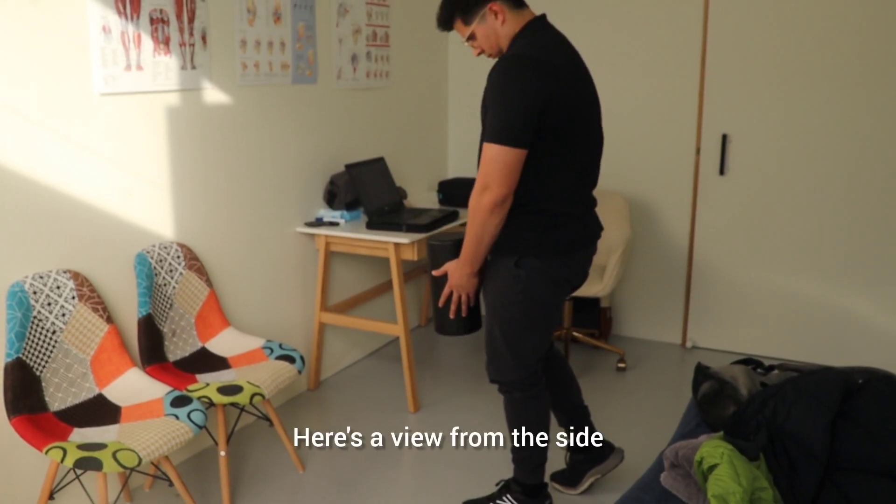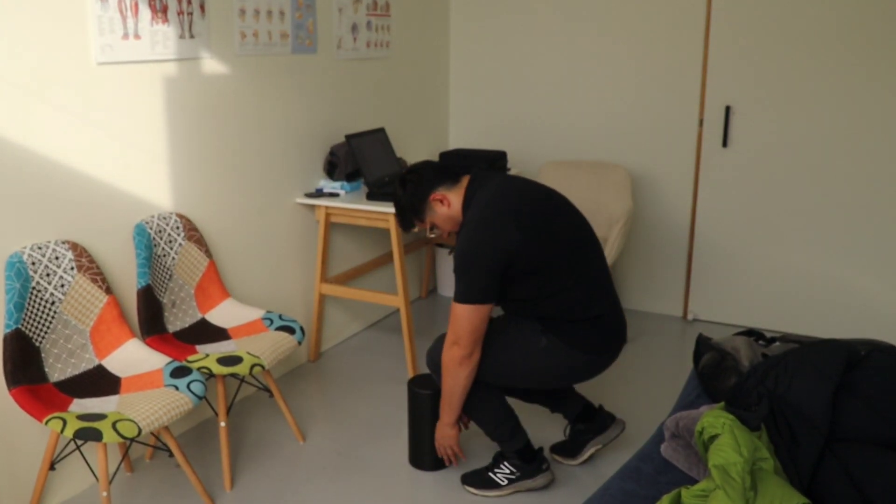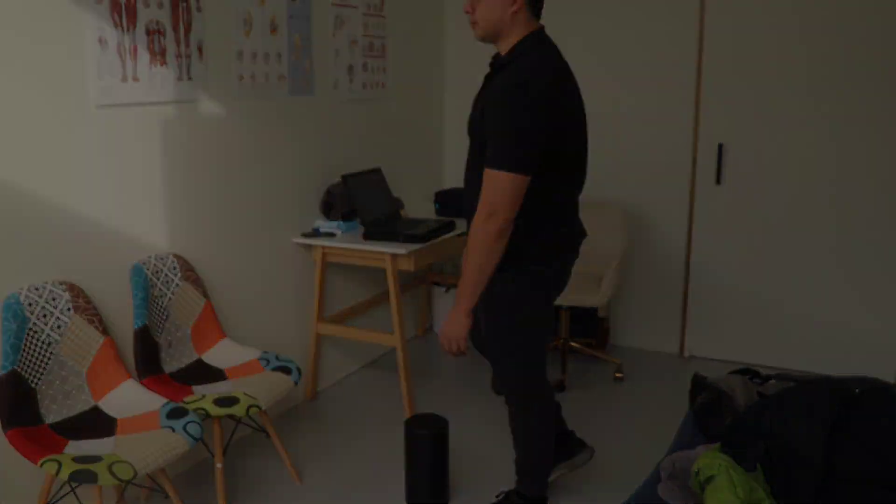Here's a view from the side. Going down, flexing through the neck and the back, keeping the knee forward, and extending through the hip.